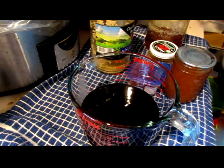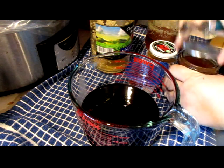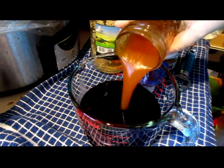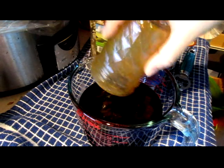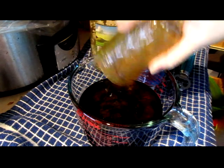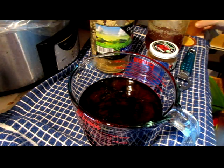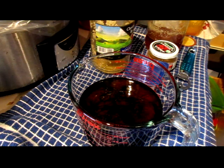Then add in our apricot jelly. Now this came out with more of a syrupy consistency because it didn't quite set up right. But that's okay because I use this a lot in making recipes and sauces — it's easier to get it out of the jar that way.